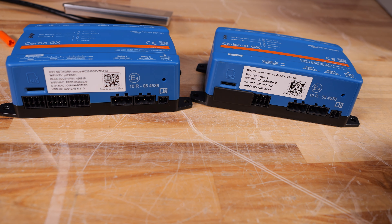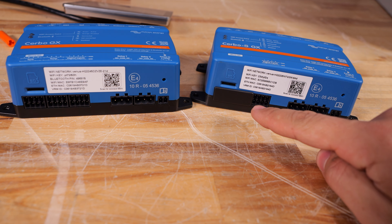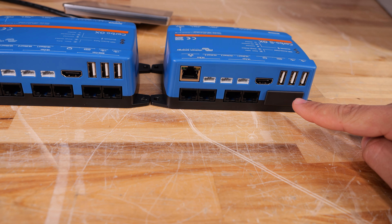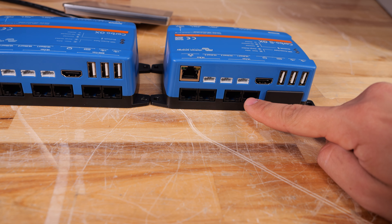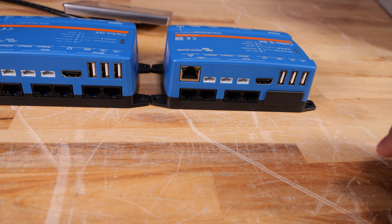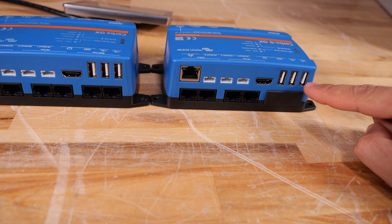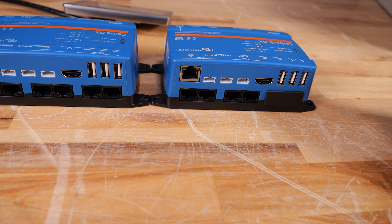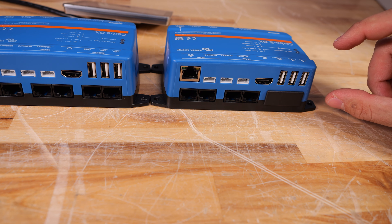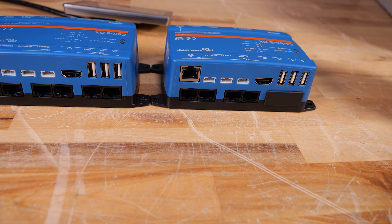Now let's bring in the Cerbo S. This is very similar to the first Cerbo, however the tank sensors and temperature sensors are omitted — there's just a blanking plate and no internal hardware for those. And if we flip them both around, you'll notice the BMS CAN ports are gone; it only has one set of CAN bus ports. These ports can still be configured to communicate with a lithium battery BMS, but there's no second set if you're using two different protocols. You can still use USB dongles for additional CAN bus ports if needed, but the only real reason to buy the Cerbo S is to save money — it's around $90 to $100 cheaper. Aside from cost, there's no reason to choose the Cerbo S GX because the Cerbo GX can do everything without any limitations.